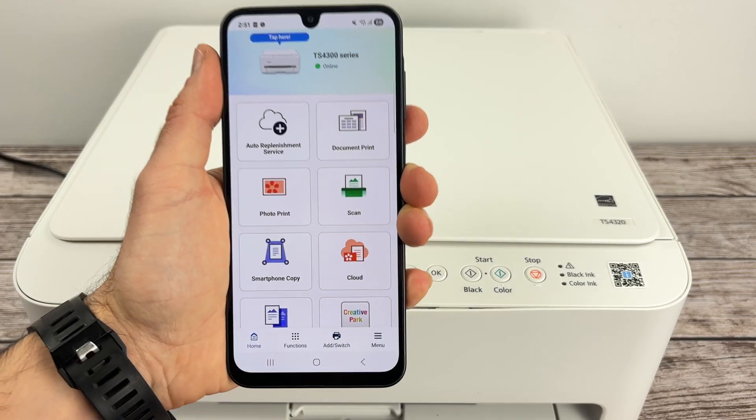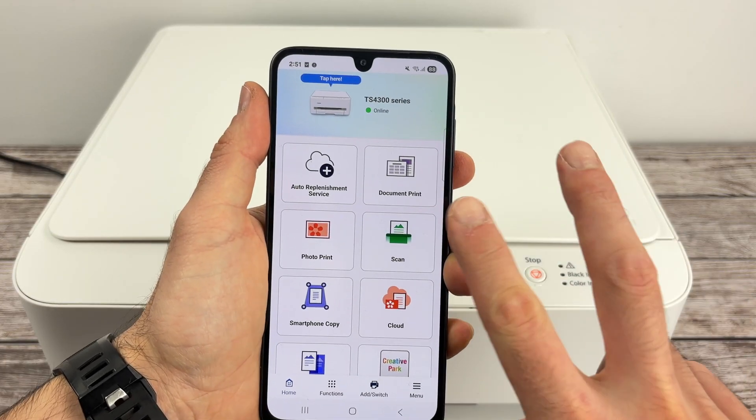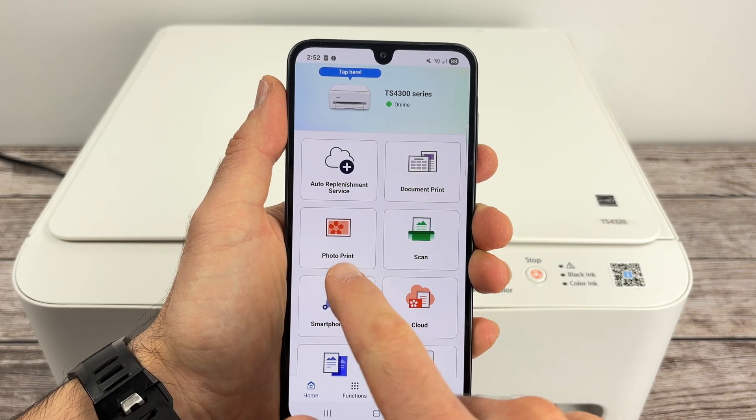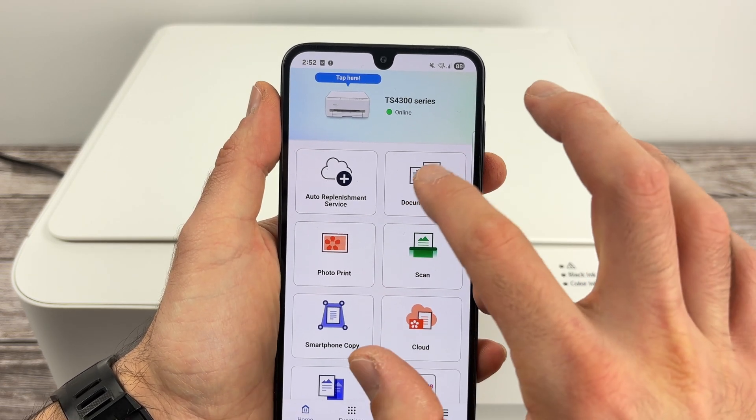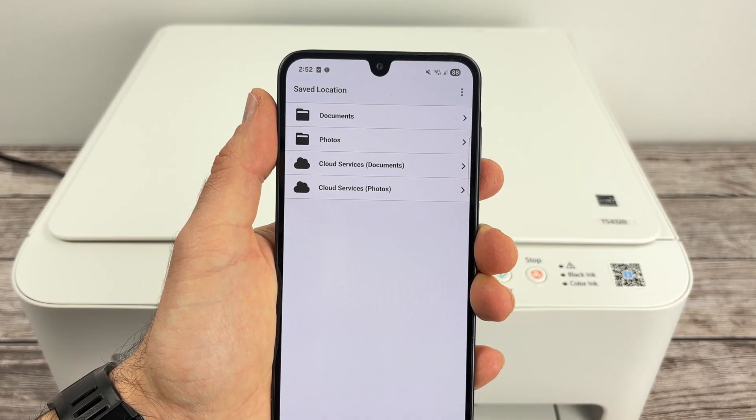Let me show you how to print and also how to scan. To print, you have two options. If you want to print a picture, select Photo Print. If you want to print a document like a PDF file, select Document Print — and that's what I will do.